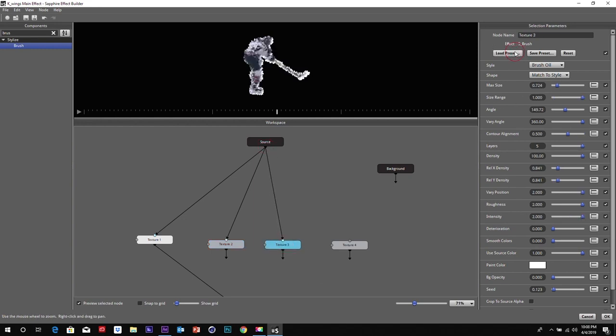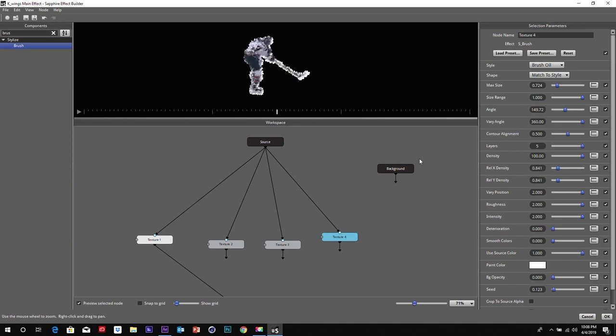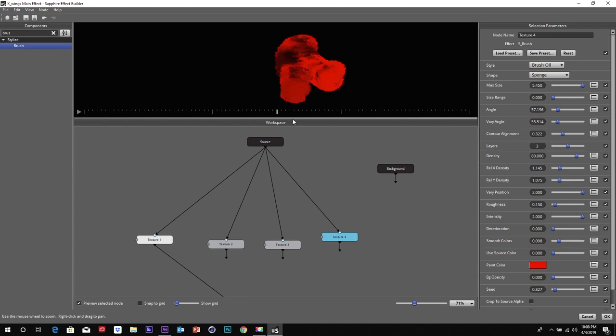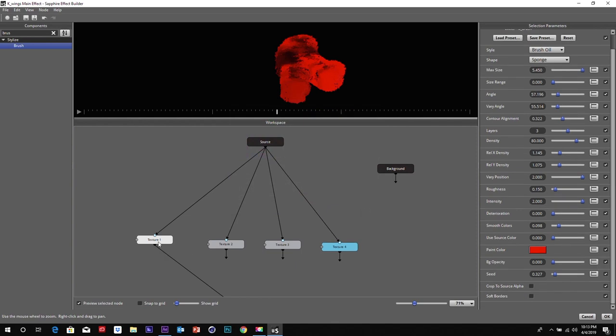I'm going to add texture three — load my preset, click 'hockey player texture three.' One of the main differences here is I'm actually cropping it to our rotoscope, which is 'crop source to alpha.' If you take this off you see there's an outline, but I'm taking the outline off and just cropping it. Next, I'm adding my fourth texture, which is a lot different — it's actually much bigger, the red texture you saw earlier. For this one, we also want a red color. By setting 'source color,' the colors come from the source — basically your footage. We want it pure red.